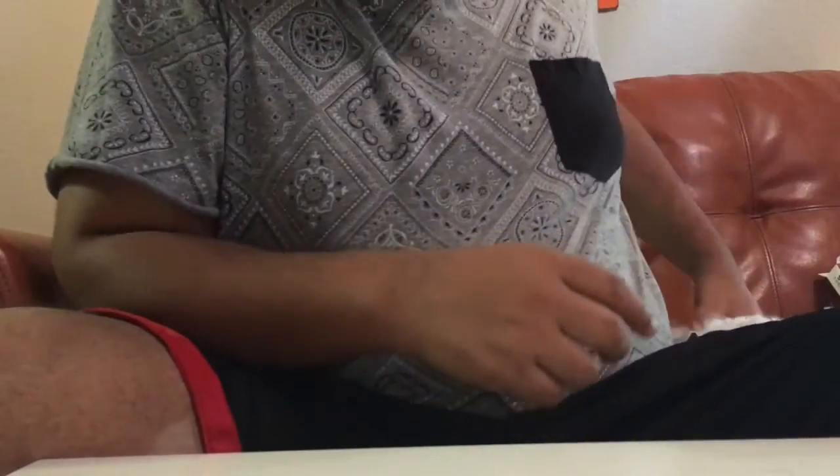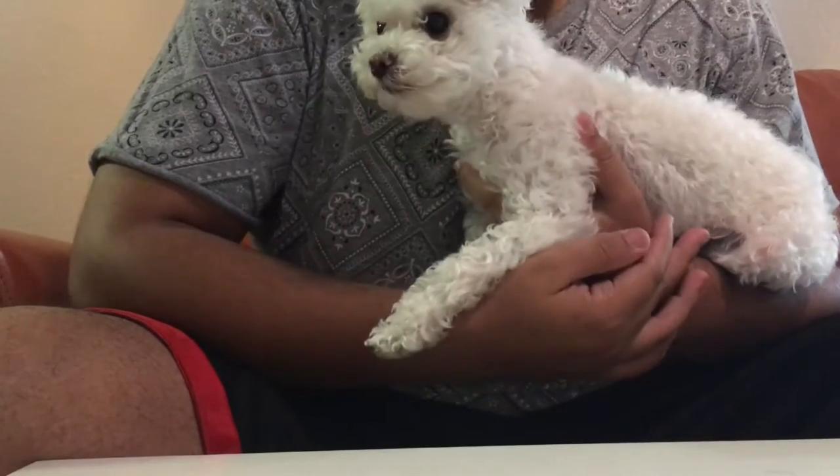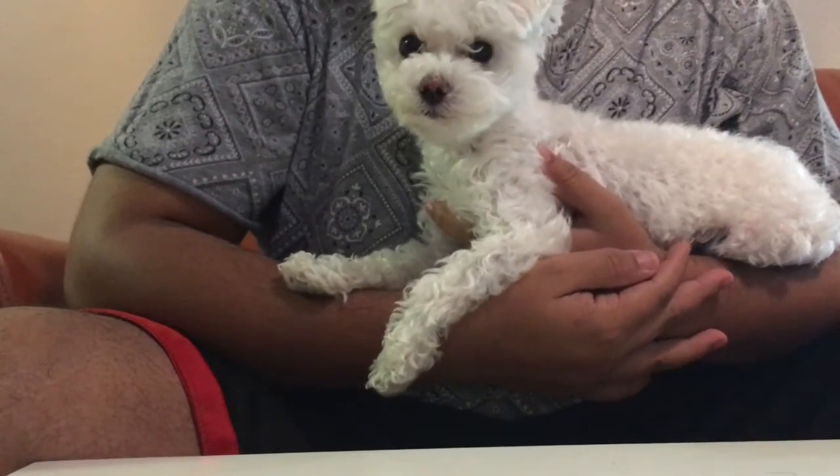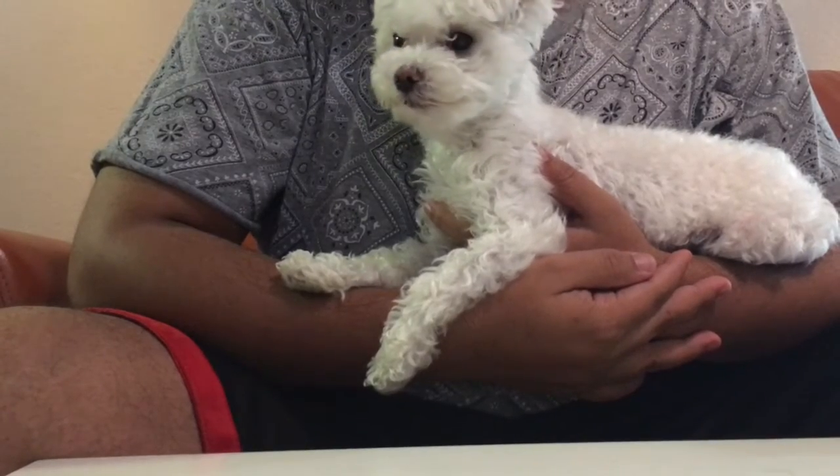Hey guys, what's up? Kunal over here. I'm here with my dog. His name is Bruno. He's a Maltese. And today I'm going to show you how to properly put the antiflea capsules on a dog who weighs less than five pounds, just like this guy.